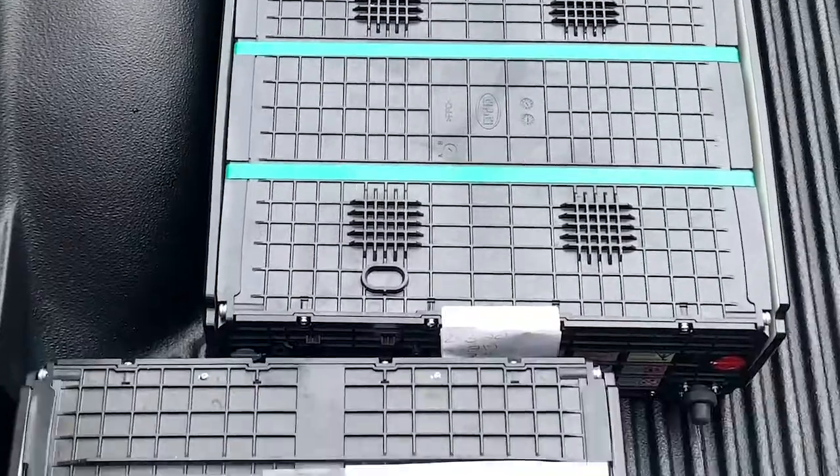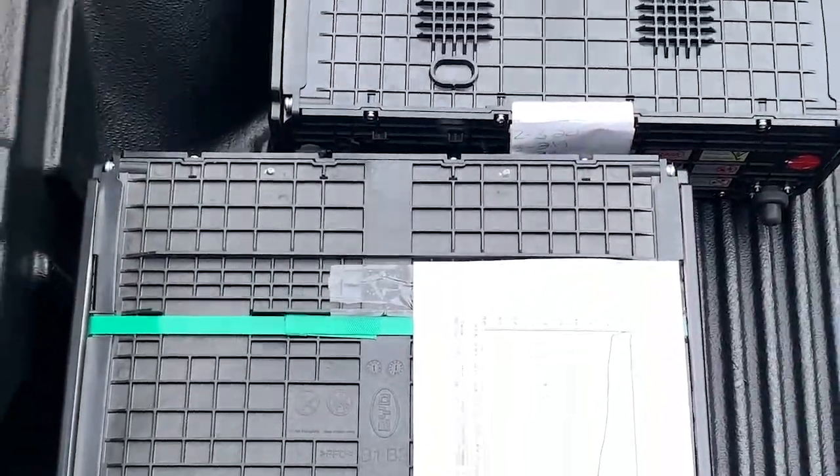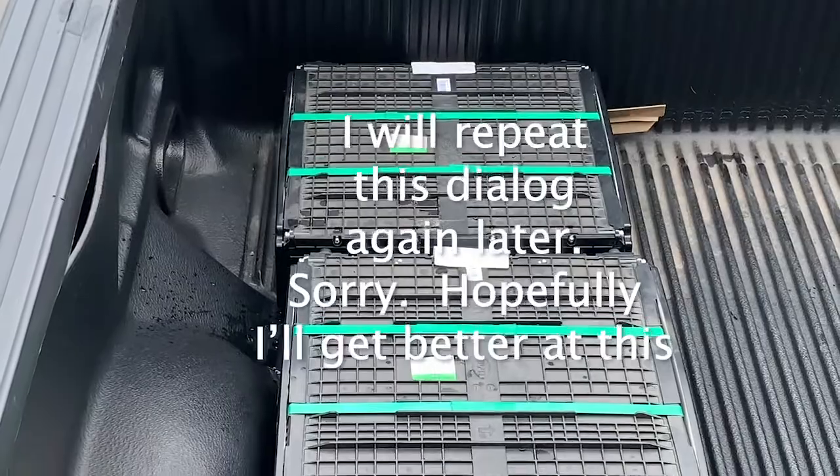These are my batteries — 24 volts each. I'm going to make two 48-volt batteries out of four of them.